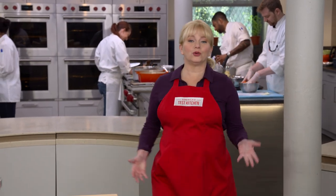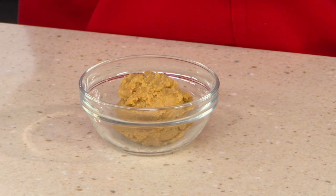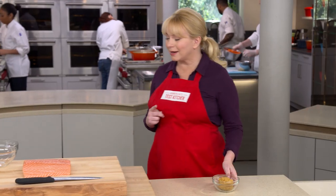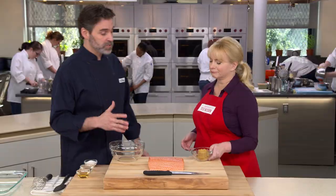Much of Japanese cuisine utilizes miso paste — it's incredibly savory and used to season soups and sauces. Today Keith is going to show us an elegant dish made with white miso. We're going to make miso marinated salmon. It's a really elegant dish, but it's also super easy to make and has only four ingredients.